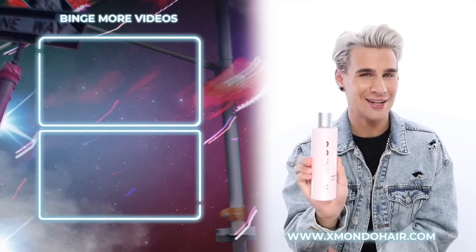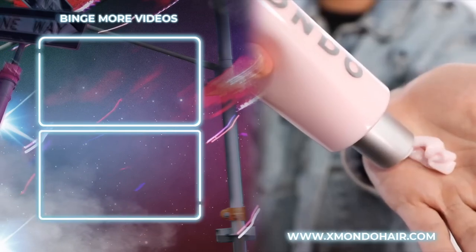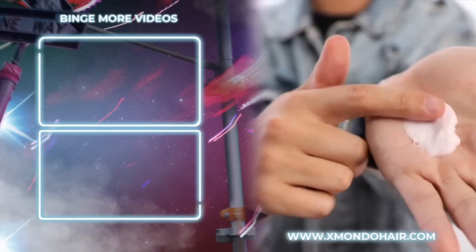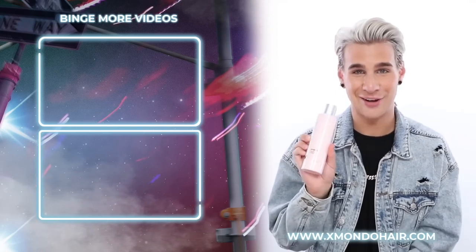Hi, beautiful. This is Project X, our everyday conditioner. Project X is going to give you that basic hydration your hair needs with all the necessary nutrients, so it's still nice and fluffy, beautiful and flowy, with that lightweight hydration and shine your hair is craving.